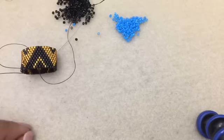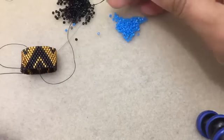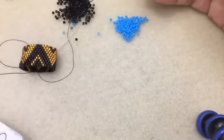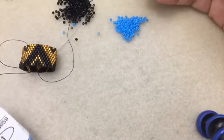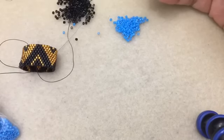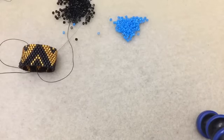Seed beads will work too - you want to make sure they're uniform. I would start with 20 grams of beads. In this case it's less - I probably didn't even use a full gram in this particular pattern. I'm surprised patterns don't give you the amount of beads you need, but I always start with a larger amount of seed beads - I just have more than I need.